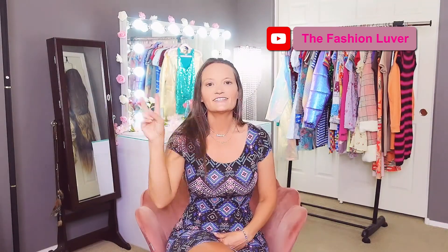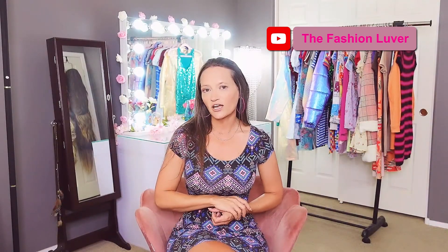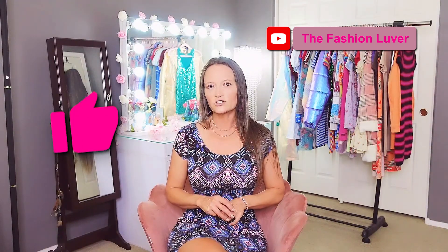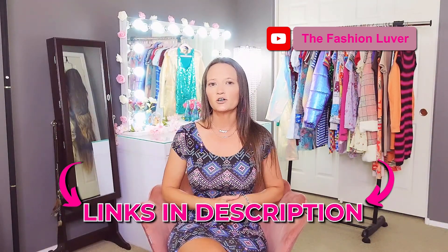There's also going to be some accessories along the way and a swimsuit at the end. This is my second summer dresses try-on haul — if you want to check that video out there's going to be a link in the description below. I really hope you enjoy this video, so let's just get right into it because it's hot.